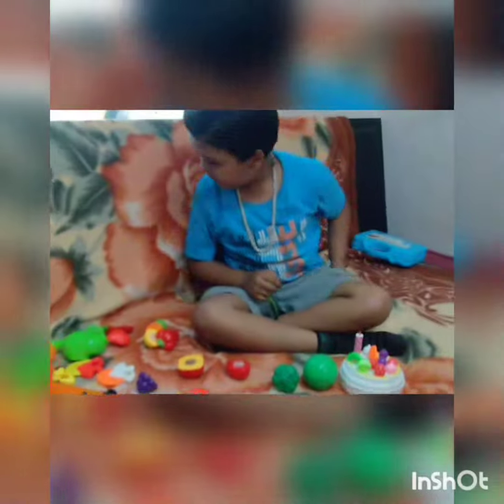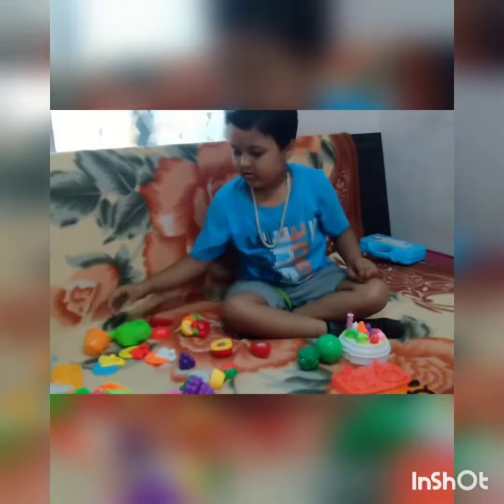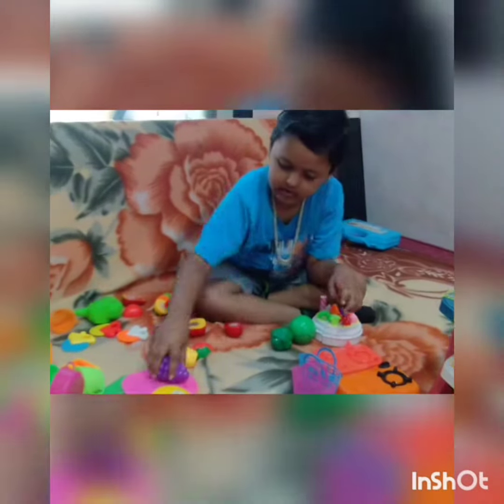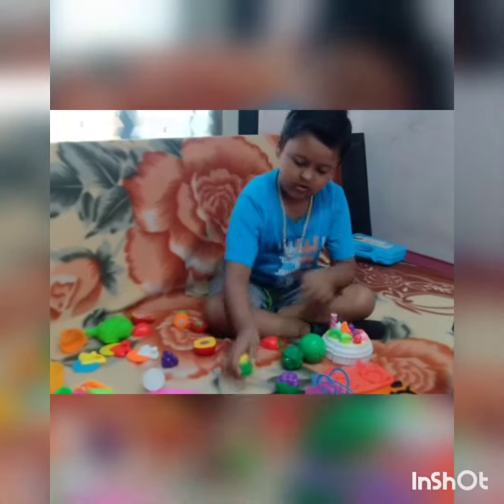Alright, let's get the cookies started. Let's see what's inside the refrigerator. Let's grab broccoli, carrot, onion, and corn.